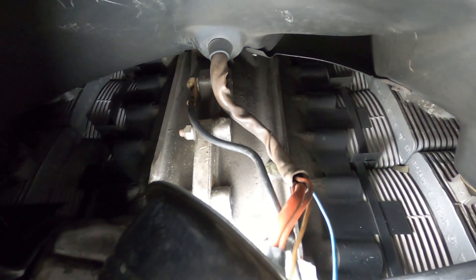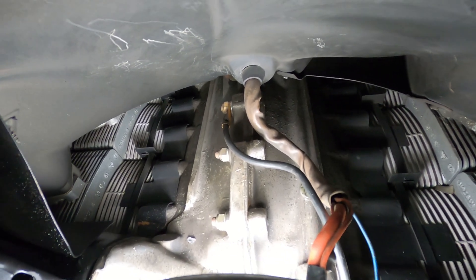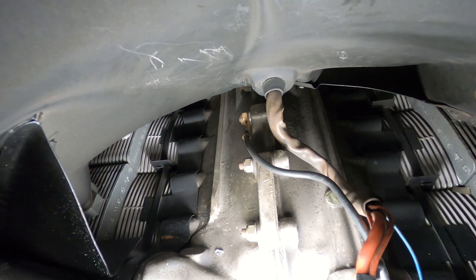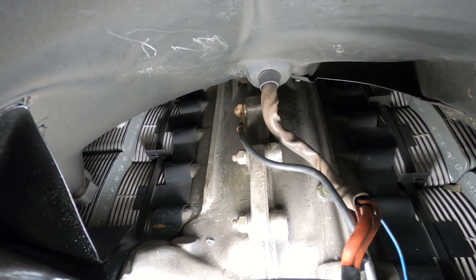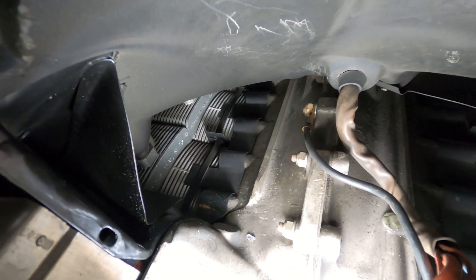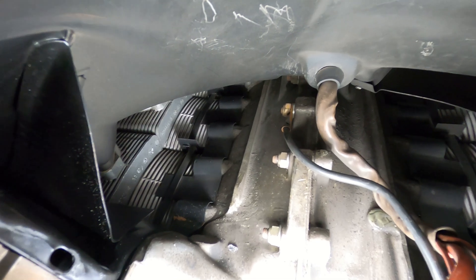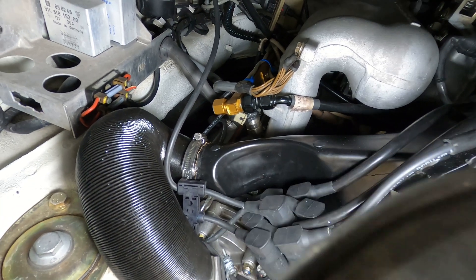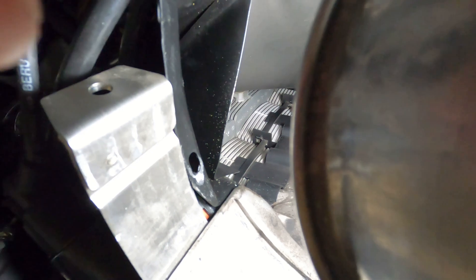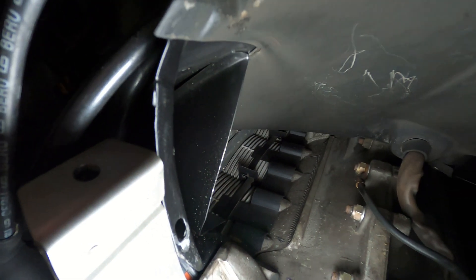From here the air can go three places: it can go through the cylinders and heads, it can go to the heater system. On the outside of the engine there's a heater sock that goes to the heat exchangers, and the fan is actually pressurizing that too. It comes out here where this black pipe is — that's the heater air path, going right in this area here.